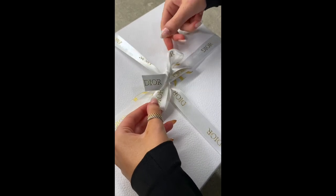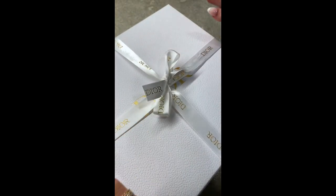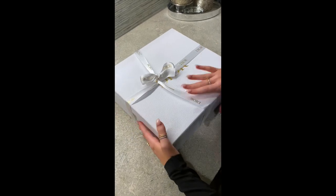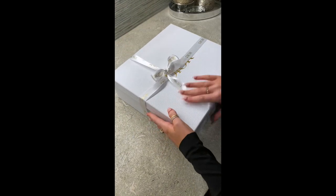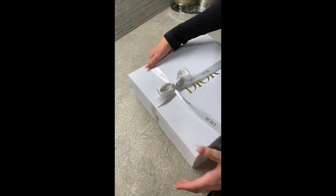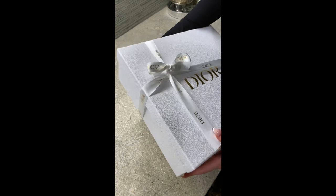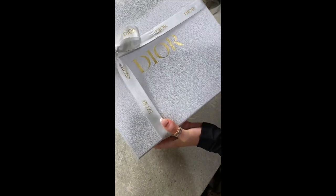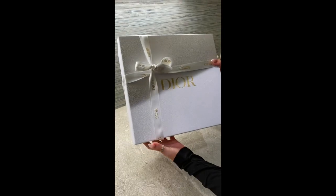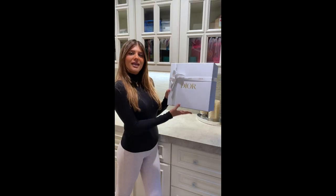After tying the bow, it'll end up looking like this. If you don't like it this way, or you prefer it up in the corner, you can always do that — fit it around and it'll end up looking like this.